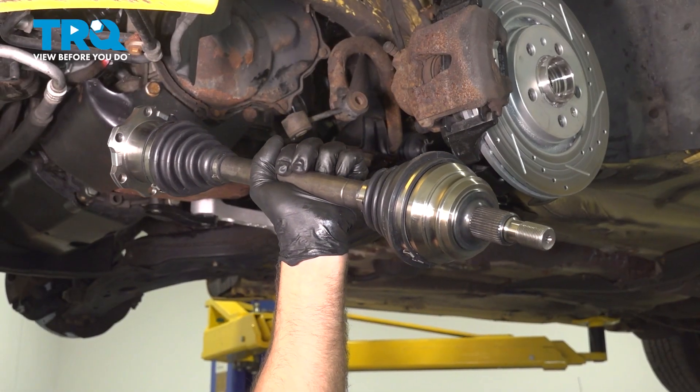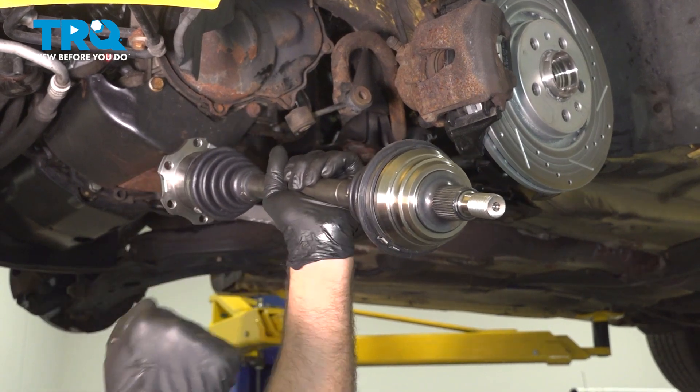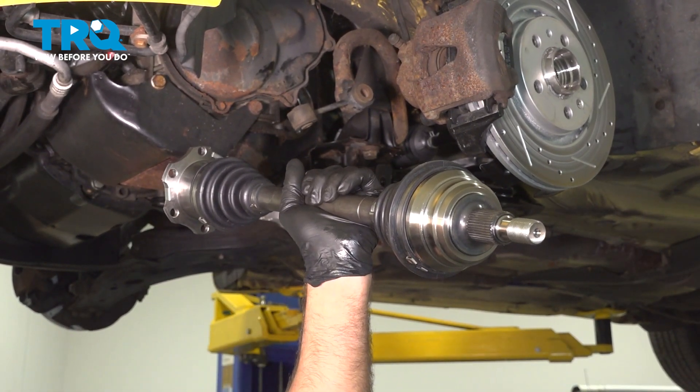In this video, we're gonna be working on a 1998 through 2010 Volkswagen Beetle. We'll be replacing the driver's side front axle shaft. Let's get into it.